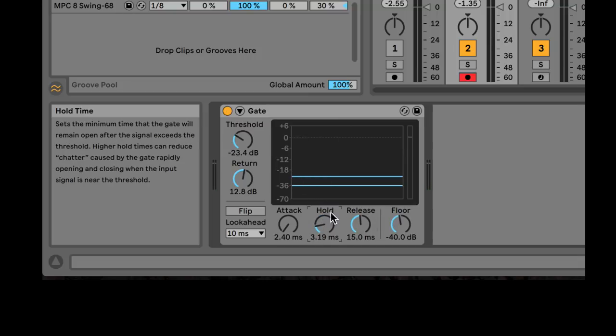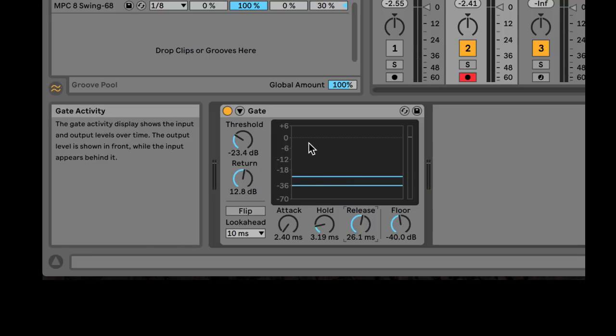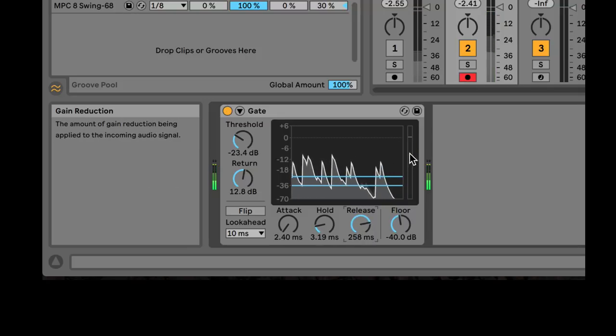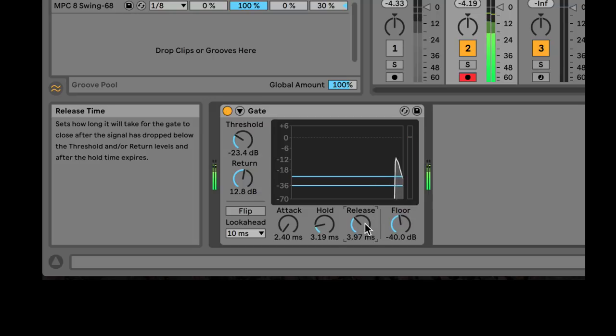Let's set hold back to low since I don't really need it. Release time — right now it's really abrupt, but I can use release time to slowly let the gate out. You can watch the gain reduction meter, just like on a compressor, and see how long it takes to go down. Boom, ba-boom — you can watch it in action.